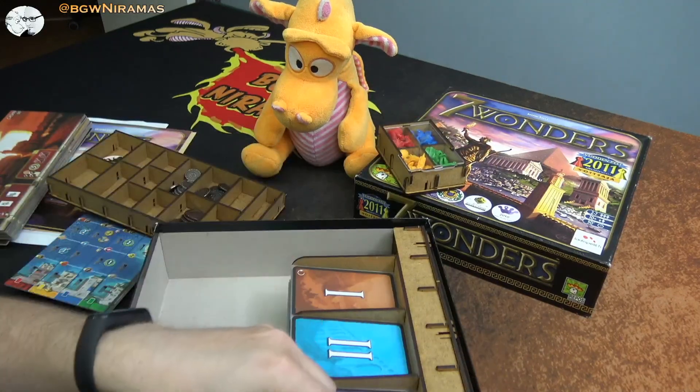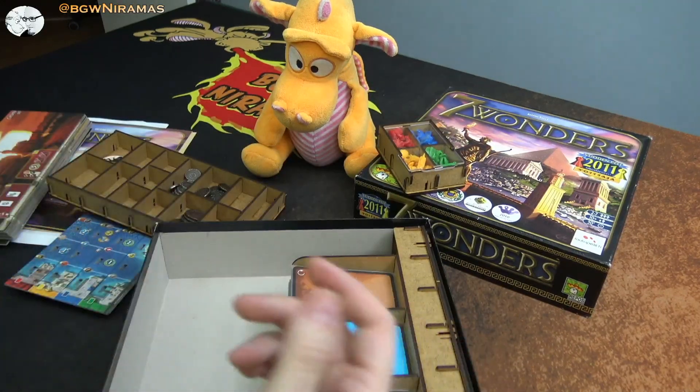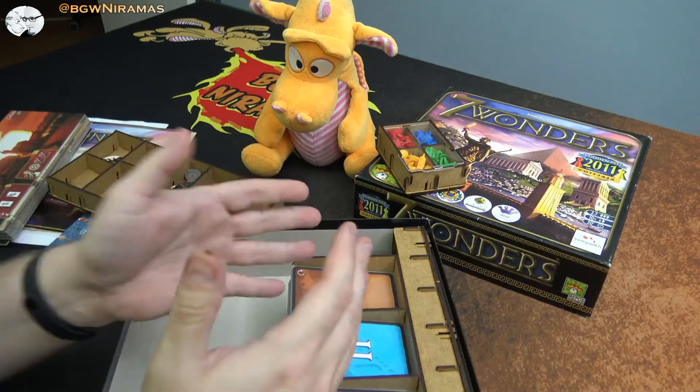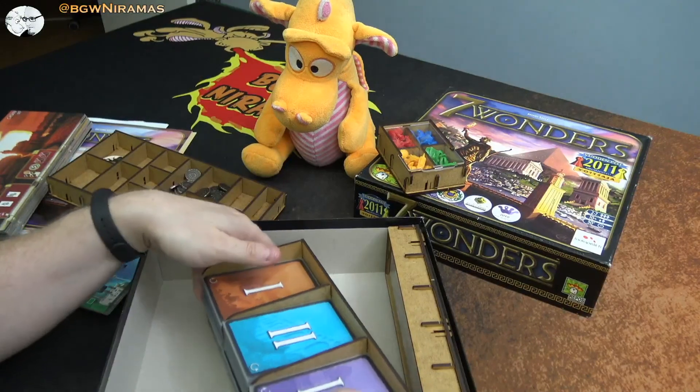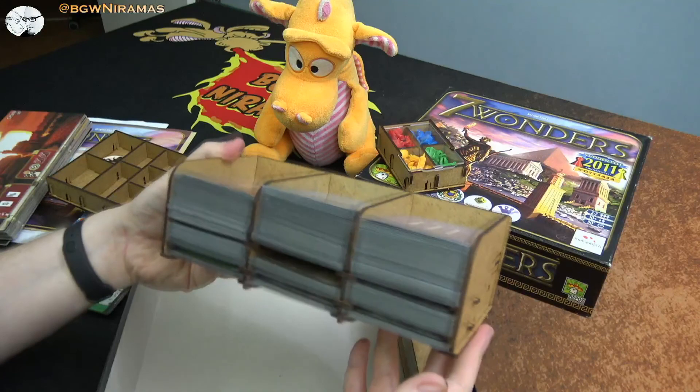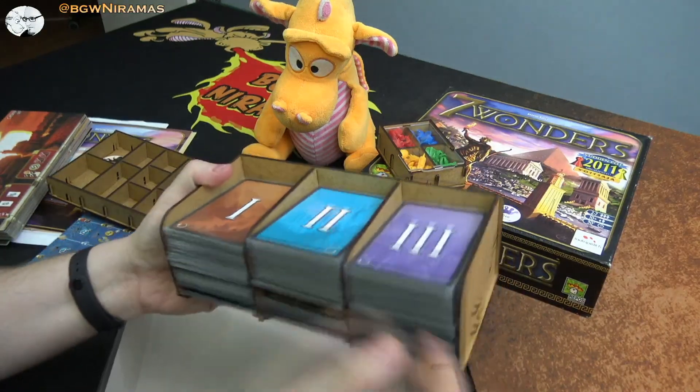I really love these plastic or plexiglass lids that E-Raptor has started to use in their inserts. It used to be my main critique against a lot of inserts — that you can't store the box vertically, which most board gamers like to do. But with these new lids, there's no problem at all.